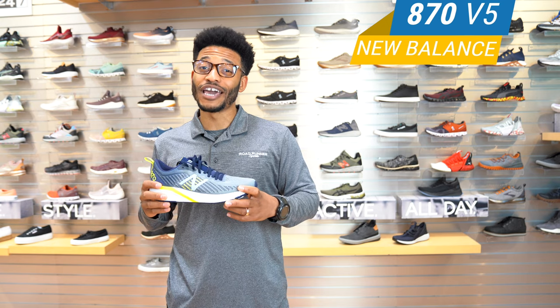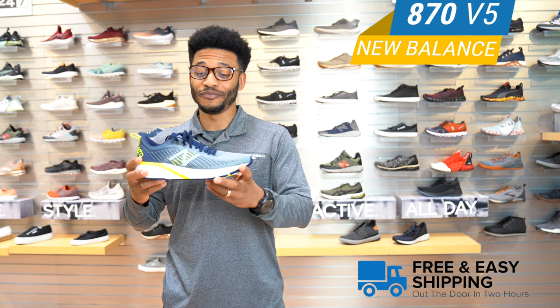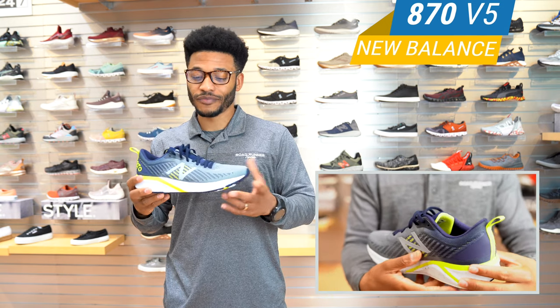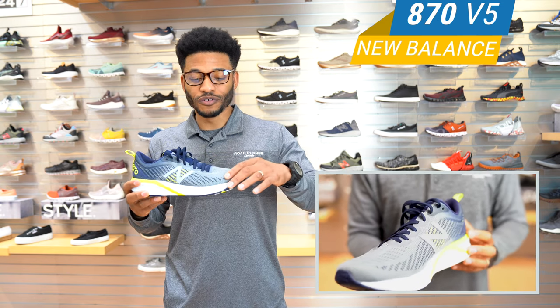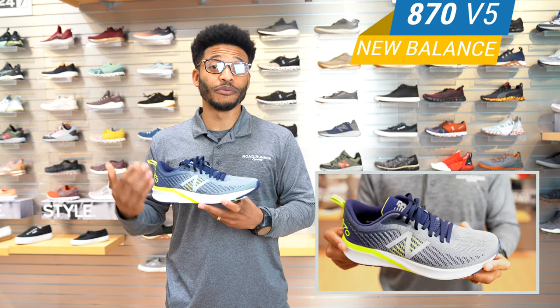Also, if you shop with us online, remember you get free shipping as a VIP, so make sure you take advantage. Alright, so let's dive right in. So the 870 V5 — what they did to this shoe: they gave it a new type of mesh upper that's going to give you that snug feel, but at the same time it's very breathable.